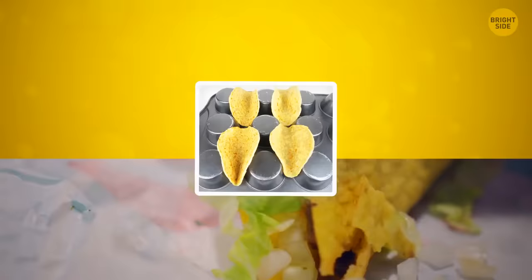Struggling to get taco shells to stay in place? Use a muffin tray. Flip it upside down, spray with oil, and place your tortillas in the gaps. Cook them for around 10 minutes at 375°F for the perfect crispy taco shell.